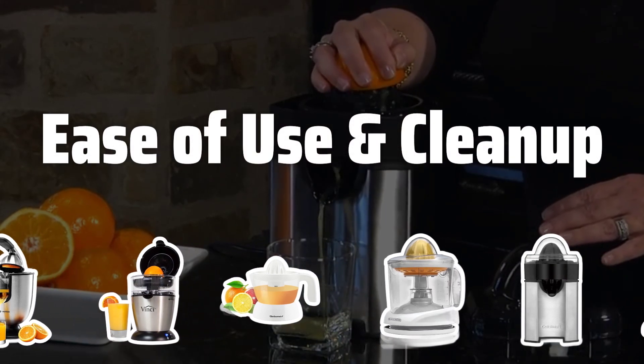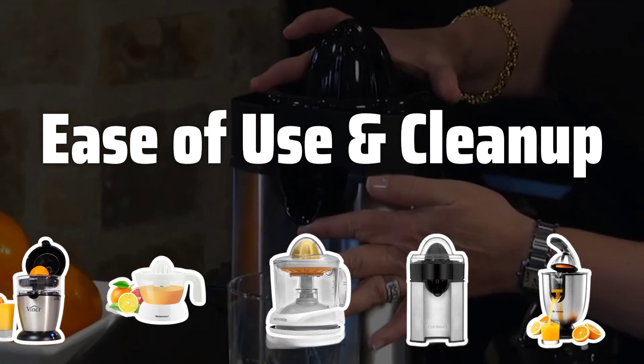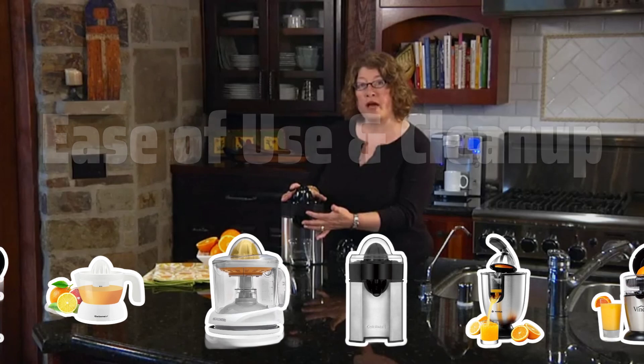Ease of Use and Cleanup. Look for a citrus juicer with simple, easy-to-use controls for hassle-free juicing. Additionally, opt for a juicer with dishwasher-safe parts for quick and easy cleanup after use.